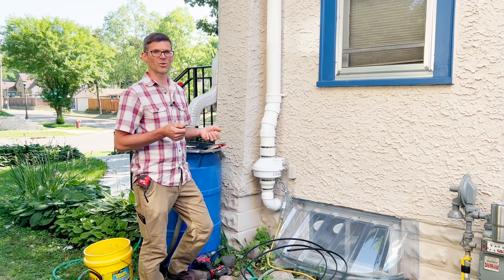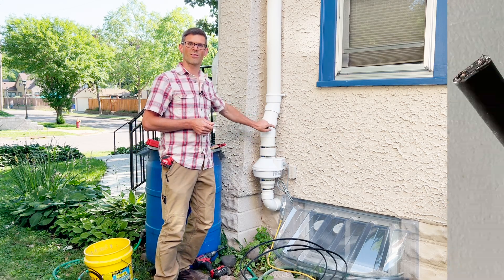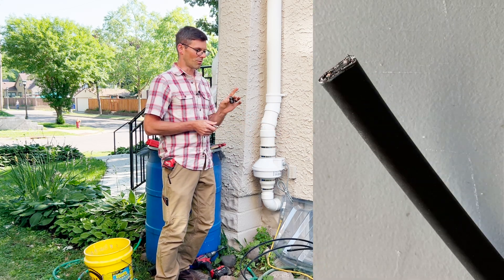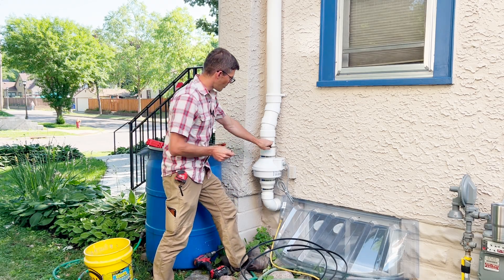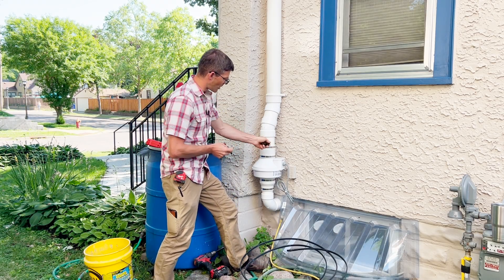Once your power connection kit and your de-icing cable arrive, it's time to drill the hole where the cable will pass through the pipe, and we'll install this strain relief. So I'm going to mark where I want the cable to come out, and that's about right here.